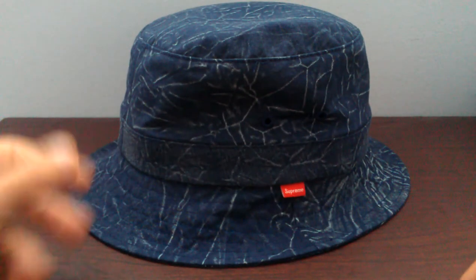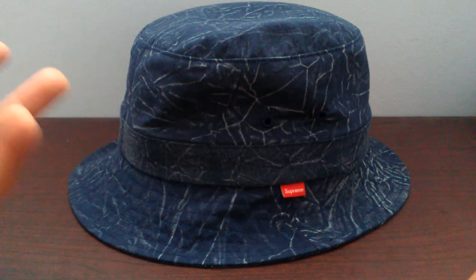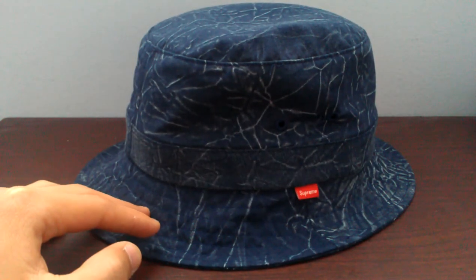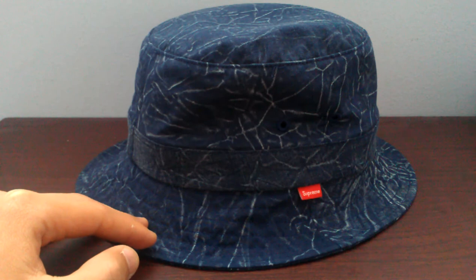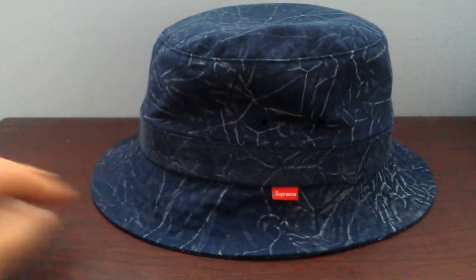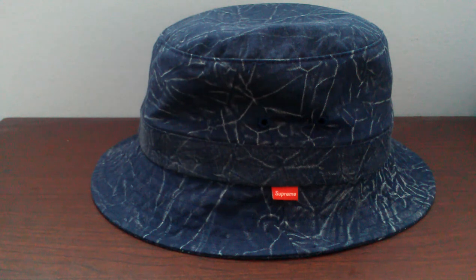The acid wash print looks pretty nice on the crusher so I had to pick it up. The material is a little on the lighter side — a tad lighter than the CDG Crusher, check out my review for that if you haven't already. It's a little bigger too; I'm about seven and three-eighths to seven and a half and I think a small/medium would have fit me a little better. If you have any questions feel free to message me or leave a comment — like, comment, subscribe. Peace.